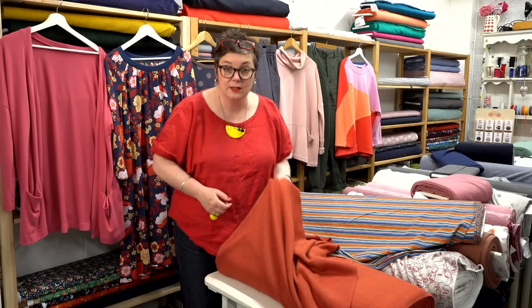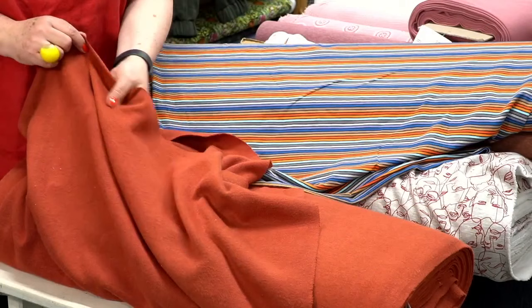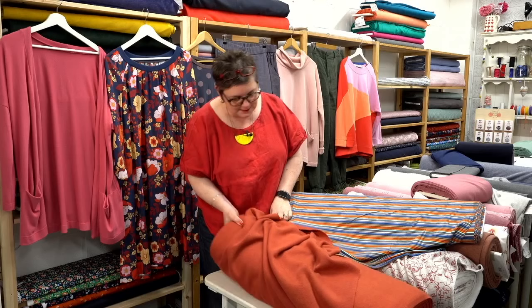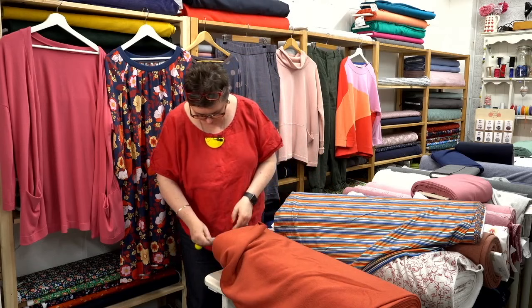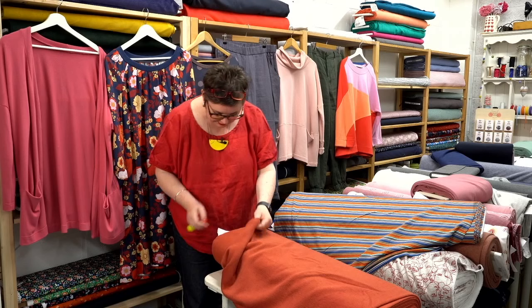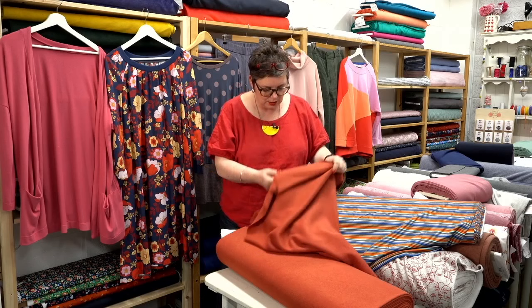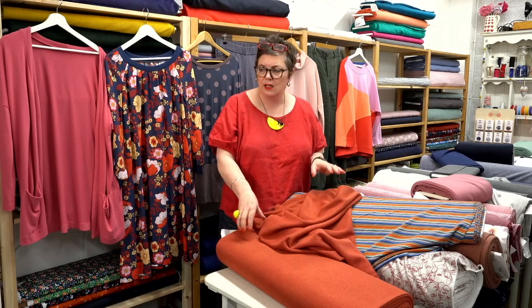Then you've got this beautiful gorgeous rust-coloured double knit — this is a sweater knit but it's a double sweater knit, so it's incredibly soft. It's called Chestnut — a lovely reddish brown super soft knit jersey. A Quince Cardigan in this would be really lovely, just to give you that extra snuggle, which I think is beautiful.